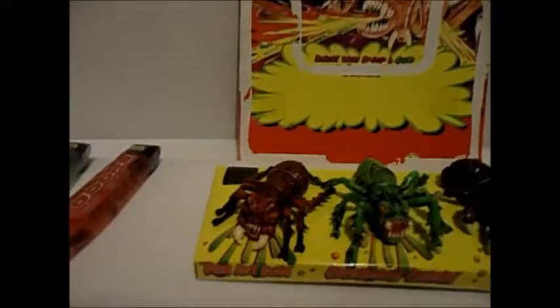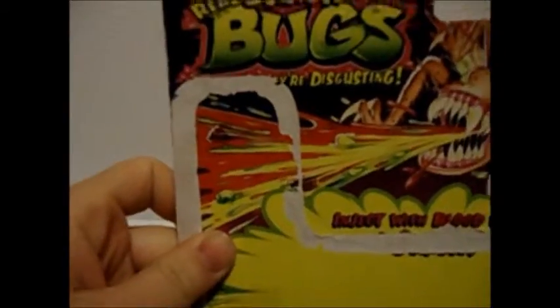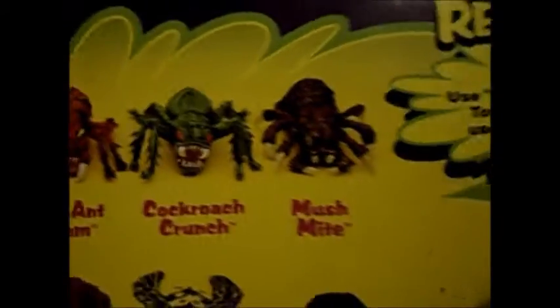What's up, YouTube? This is my short review on Real Squish Bugs. They came out in 1996 by Empire. Here's the back with all the squish bugs — or squash, I don't know why I keep calling them squash. Squish bugs.